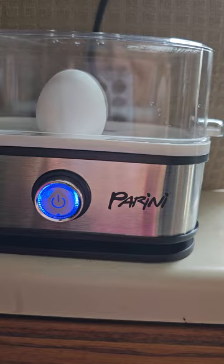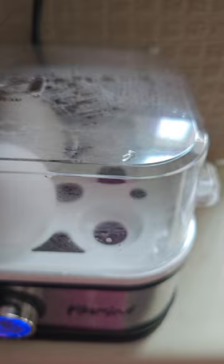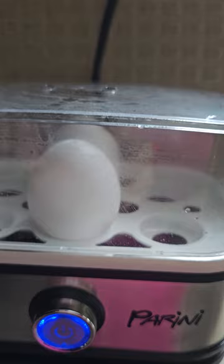You should be starting to see the steam come up — it steams. Look at that, it's steaming up already. Look at the top. And I just plugged it in.